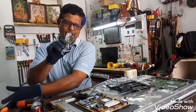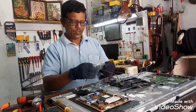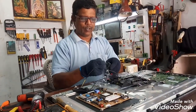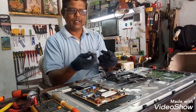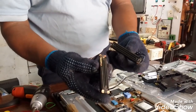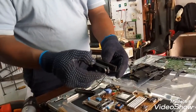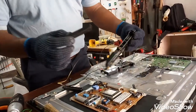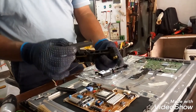We will check the damage on the whole body. The size of the body will be checked. This is the size of the body. We can see the correct fit here. When we remove these screws, we can remove the speakers.